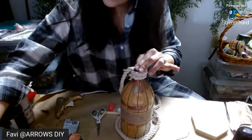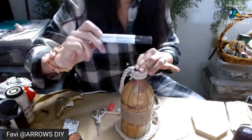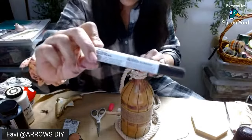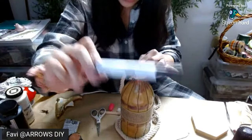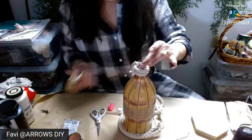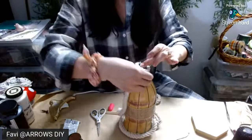Oh, I have this — I can use this. This is the furniture marker from Dollar Tree. It's a good substitute if you don't have brown paint. This is awesome. It's the walnut furniture marker from Dollar Tree — that's a good alternative as well. I guess I could use that, worst case scenario.